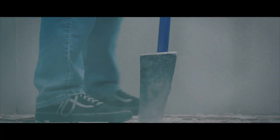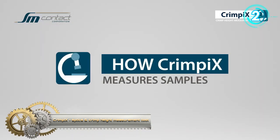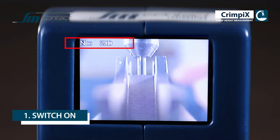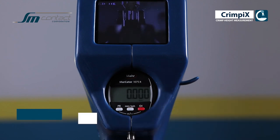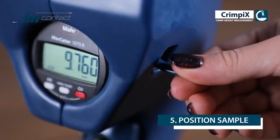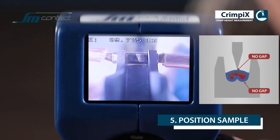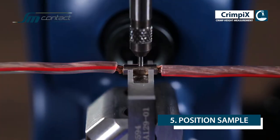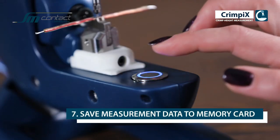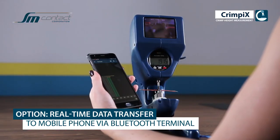Crimp E-X is a tool to measure crimp or splice height. It achieves measurement accuracy thanks to a quick-change clincher that follows the shape of a sample. A spring-loaded pin provides sufficient pressure to measure the sample but doesn't deform it. The jaws of a caliper and the anvil of a micrometer don't fit the shape of a crimp — that's why crimp may be positioned randomly and obtained height values would be wrong.